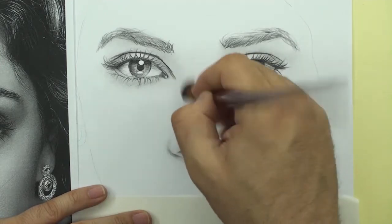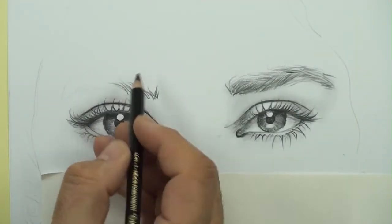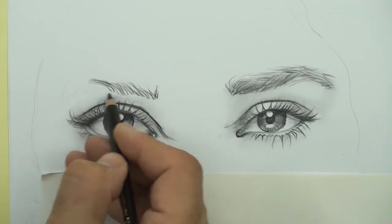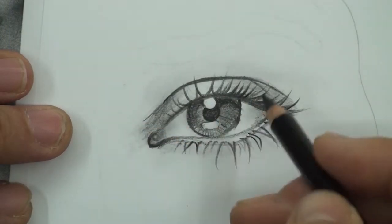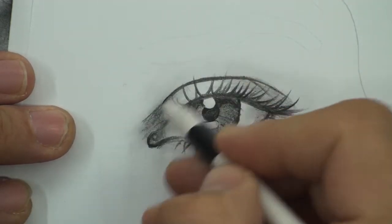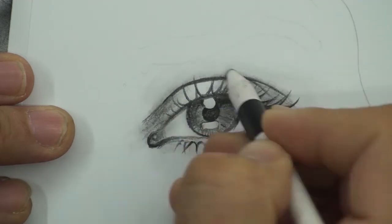You can draw the faces of your friends and your family with simple tools — even complex faces like actors. If you want to learn a lot about drawing portraits, please wait for my complete course featuring famous faces from Hollywood and Bollywood actors.